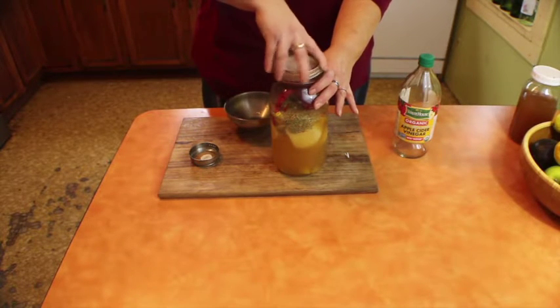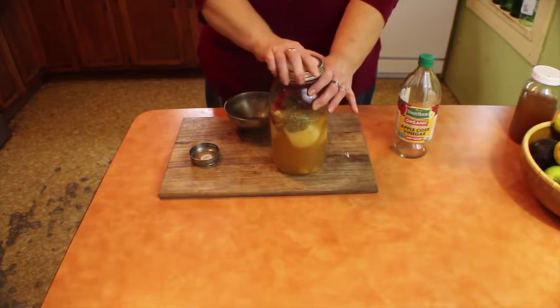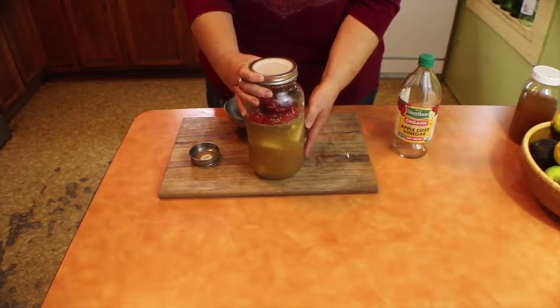Cover and allow it to steep for about four to six weeks. Every so often, give it a gentle shake to keep the items mixed up.